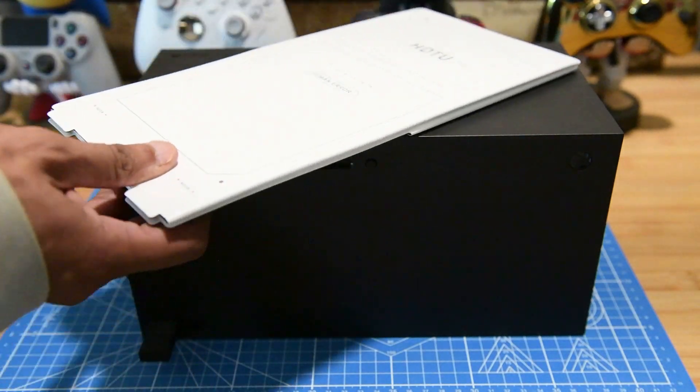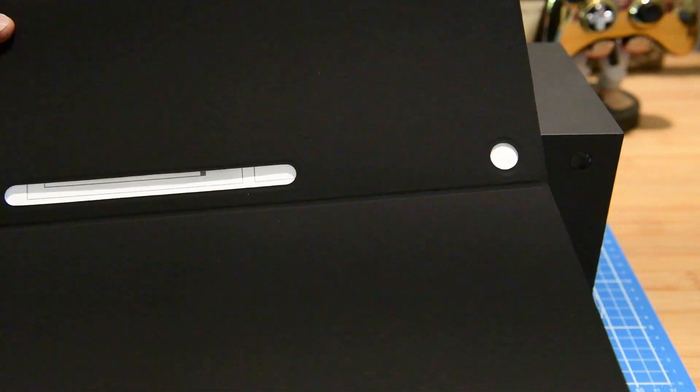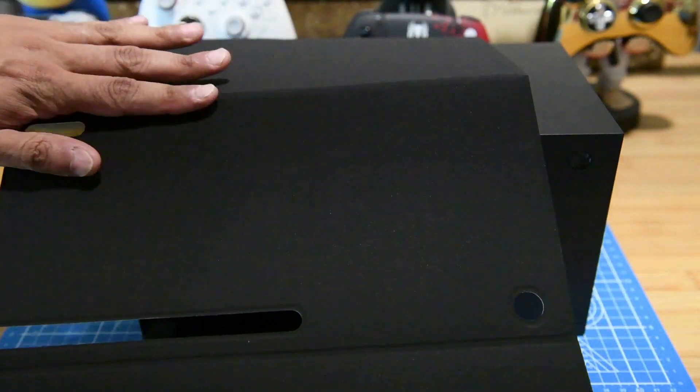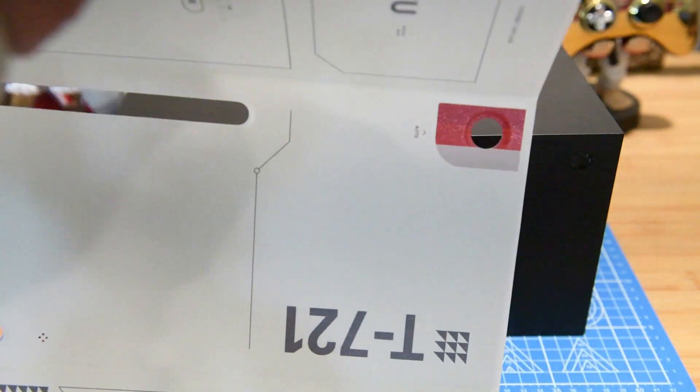There's a nice backing so it doesn't scratch up your console, and it fits right on. It has all the holes in the right places. We do have a USB dongle plugged in the front that's preventing us, but we could take it out or quickly and easily snap it right in place.